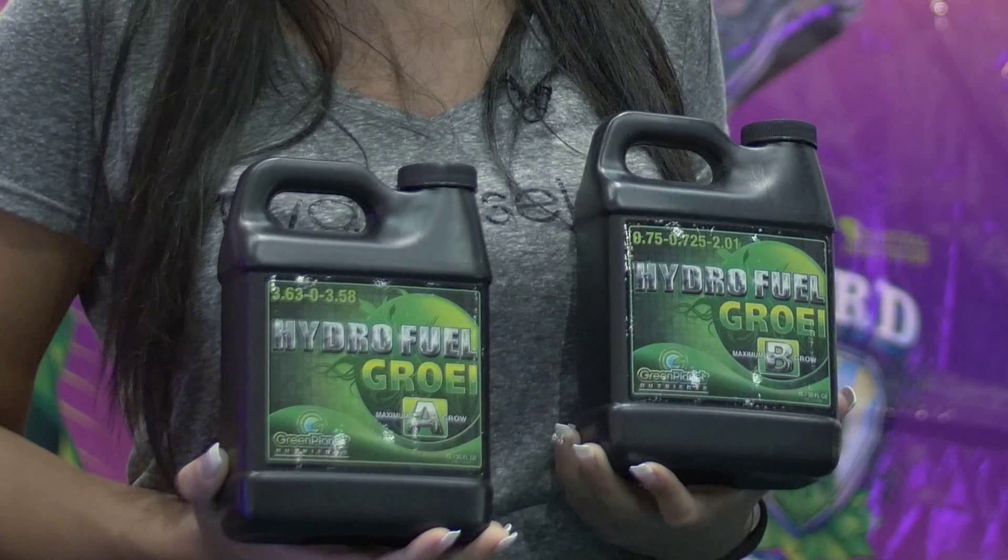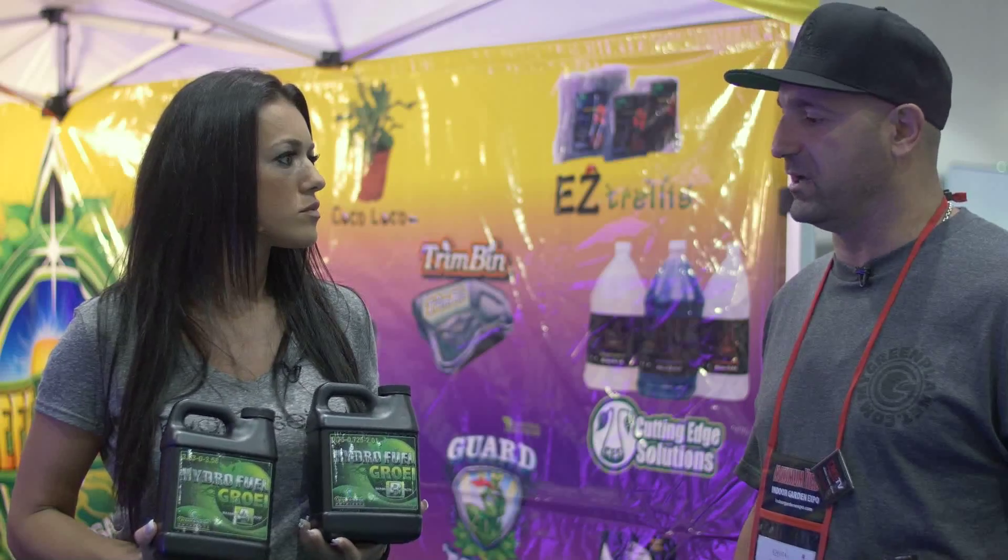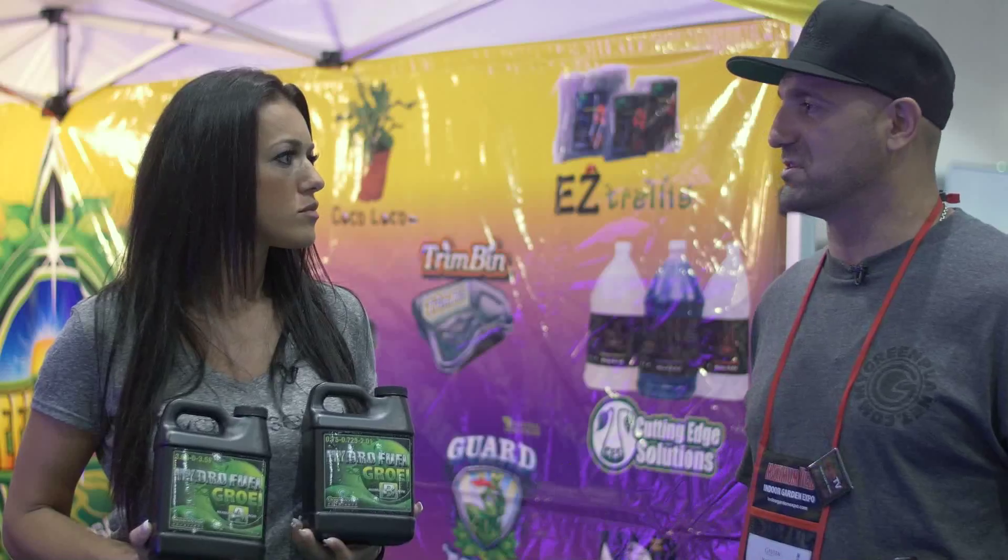If you want to increase the overall vitality of the plant, you'd use a product like Aussie Tonic. If you want to get a sweetener in there and actually increase the microbe content within the root zone, you use a product like Liquid Weight. Every one of our products has a specific use. Check out the nutrient calculator on mygreenplanet.com — it'll give you the exact ratios for every product.